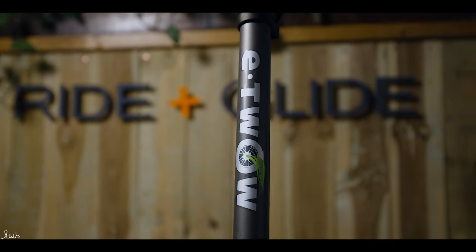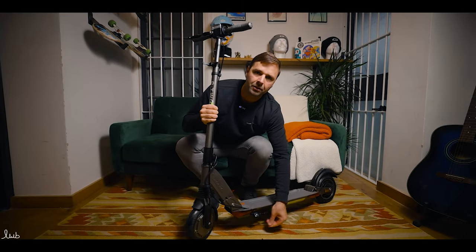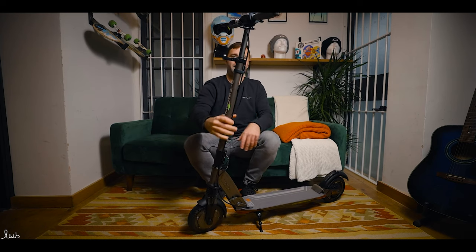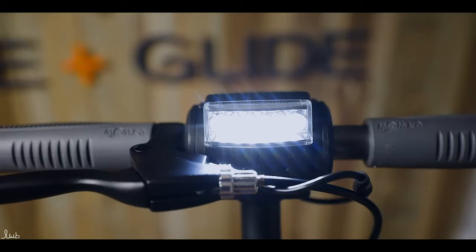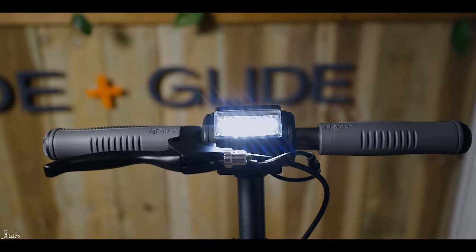I'm going to place it on the floor and get the stand out. The old versions never had stands, which was strange, but they all have stands now. And you'll be able to see as you come up the neck, you've got the decal on the front showing the E2, and then we're going to move up to the handlebars to give you a closer look at what's up there.